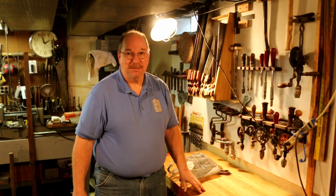Hi, I'm Old Sneelock. Welcome to another episode of Old Sneelock's Workshop.